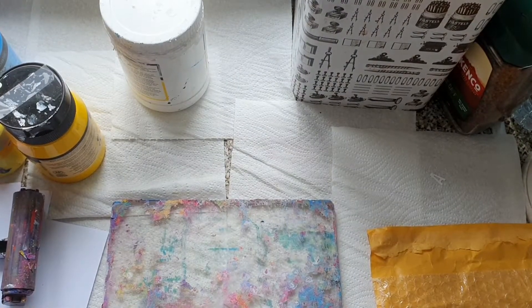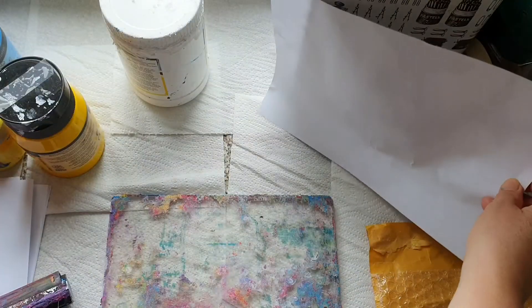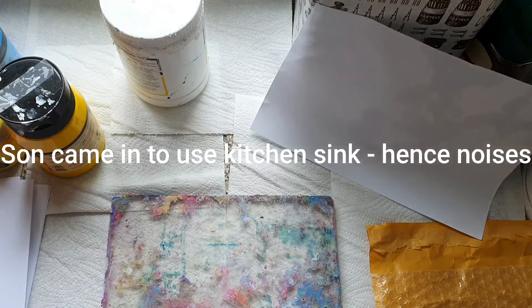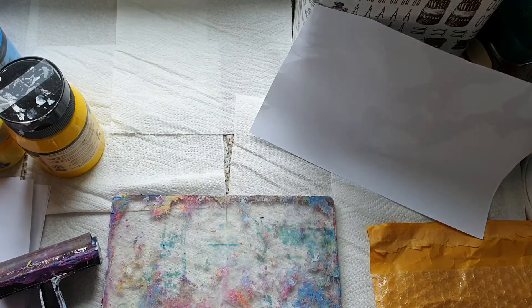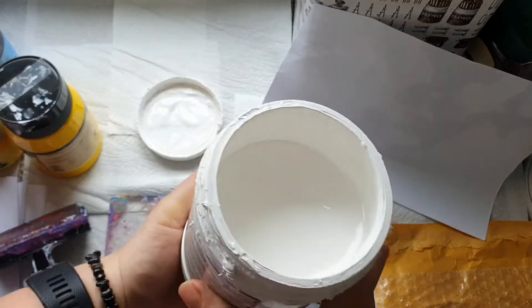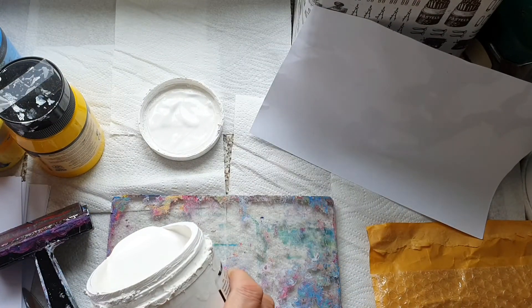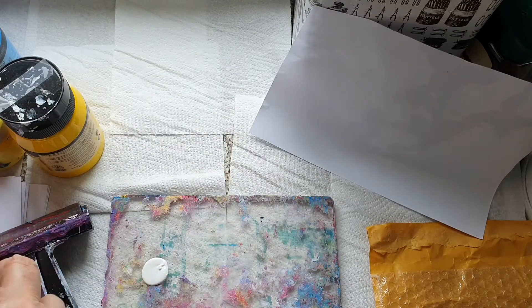What I'm going to do is put some paint on this jelly press. I'm going to put some gesso on there to make it a bit paler — I've got white gesso. Just going to put a little bit of that on; it's best to put a little bit on things.